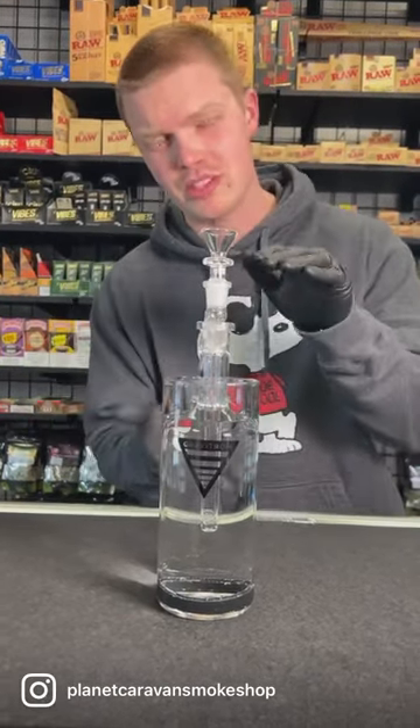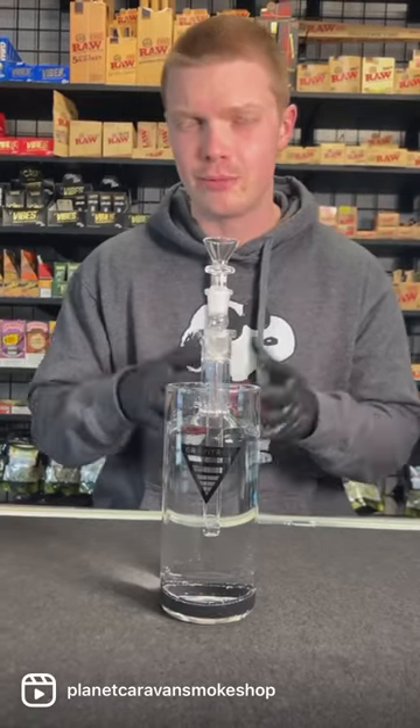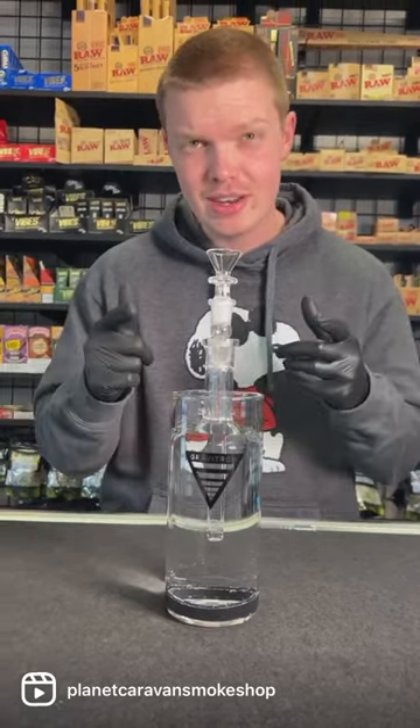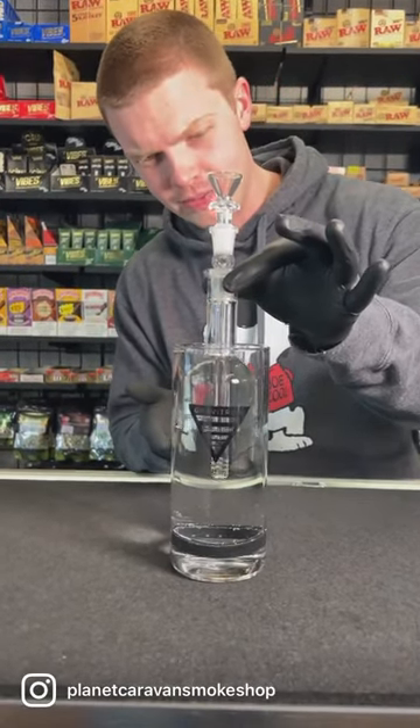You guys absolutely ate up these gravitrons last time I got them in, so I got some more. This is the medium size. We were also getting tons of comments saying throw a down stem in there for some extra percolation, so we did. Let's see how it works — as you can see, as soon as I start pulling, the perk starts working.